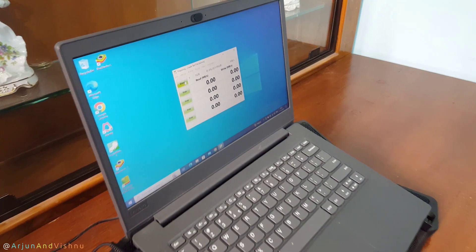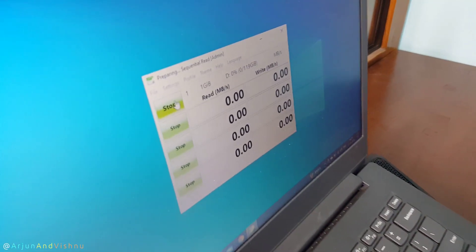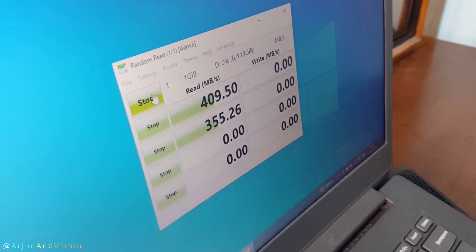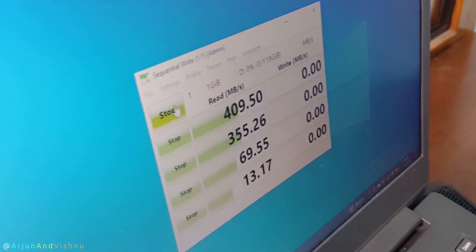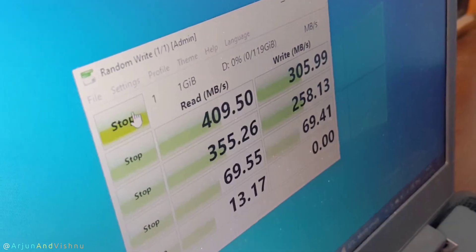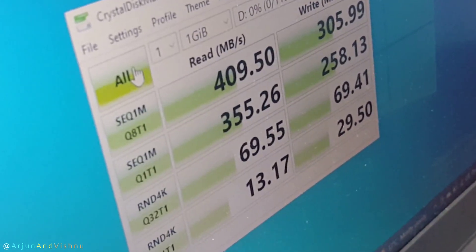My computer has a USB-C 3.2 Gen 1 port which is rated for 5 Gbps, and it also has a USB-A port with the same specifications. The speed test of the SSD using USB-C shows reads and writes around 400 Mbps.